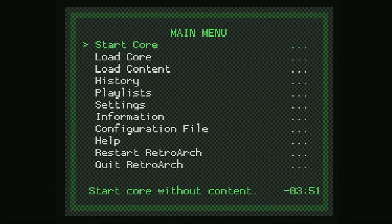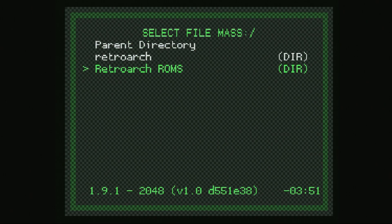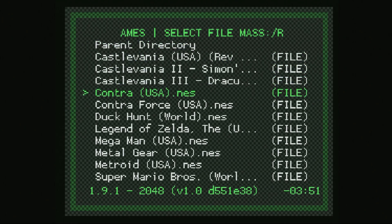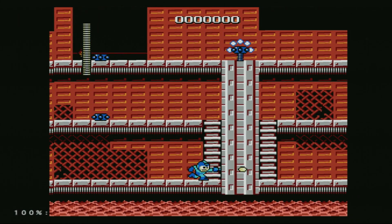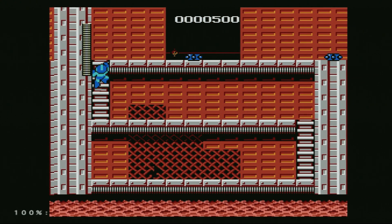Once RetroArch is booted up, we can begin loading up content by going to Load Content. Then we scroll down to our USB storage device, which will be listed under mass. I'm going to go into my RetroArch ROMs folder, my NES games directory, and there are all of my NES games. Let's load up Mega Man real quick by going into the Quicknes core. And here we go — here is Mega Man running on a PS2 through NES emulation.